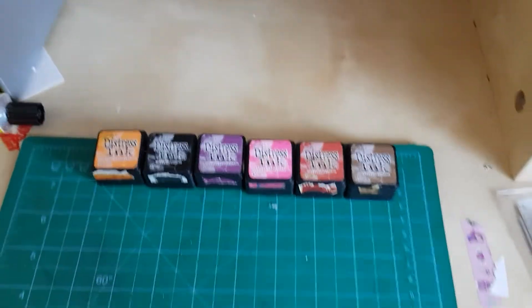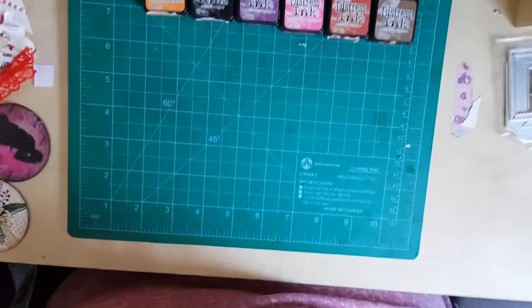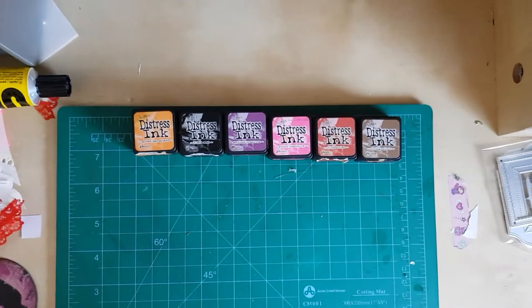Good morning and welcome into my channel. I've just got a couple of makes to show you this morning.